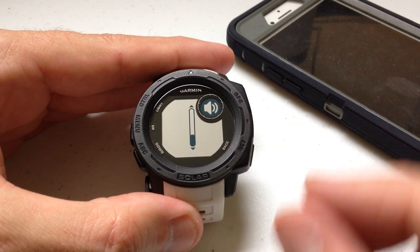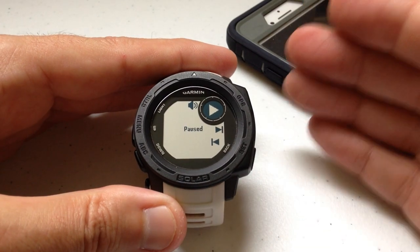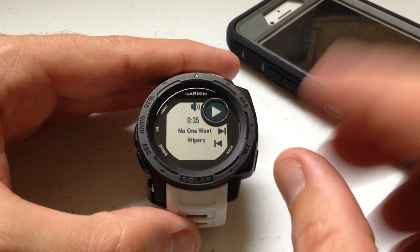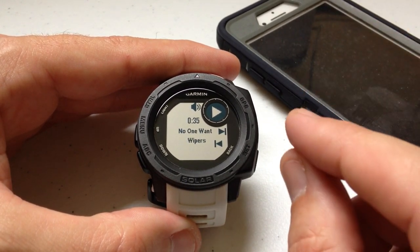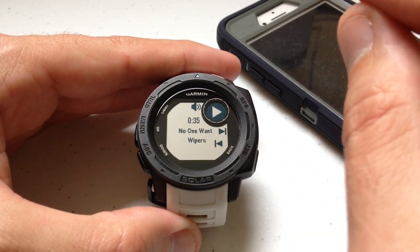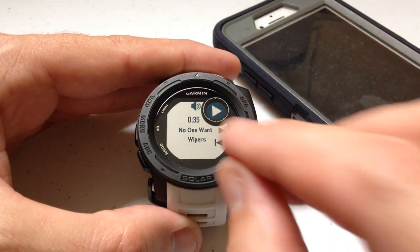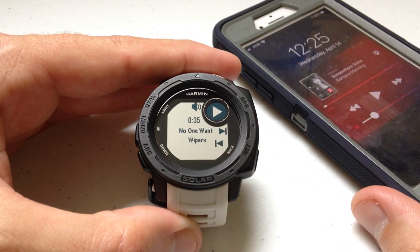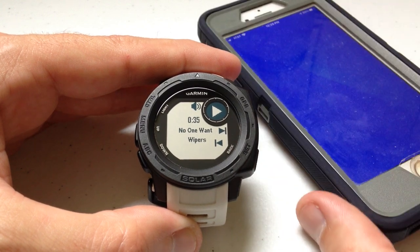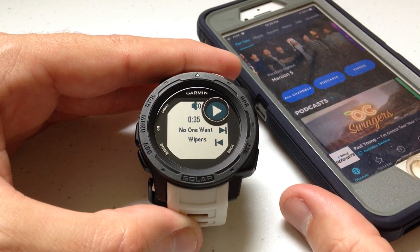That's basically all it does. Another question I get is: will it work with Sirius XM or Spotify? It will work with anything you've got installed on your phone. The caveat is you have to start the music on your phone first, because it's only going to use the last music that's been played on your phone. In my case I was listening to mp3s — that's what my Garmin picked up. If I want to go listen to Sirius XM, I need to go on my phone and open Sirius XM.